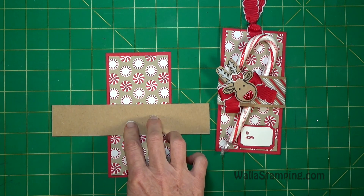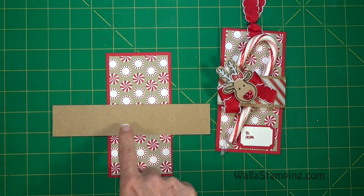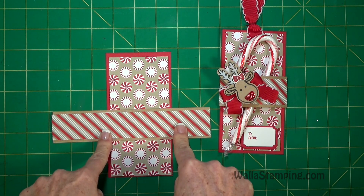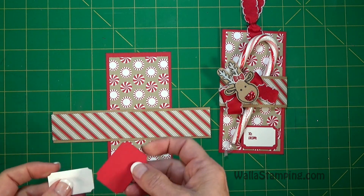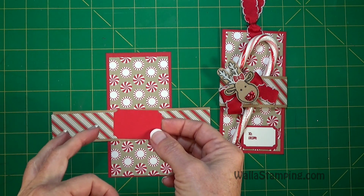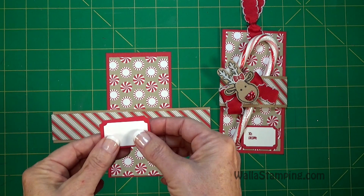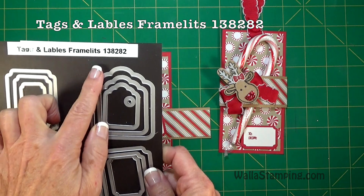So if you use crumb cake for the belly band, use crumb cake for the deer as well. This belly band is cut to seven and a half by one and a half, and you'll need another piece from the Candy Cane Lane Designer Series paper cut at seven and a half by one and a quarter. Then you'll need a couple of scrap pieces for the to and from — some real red, about two inches by one and a half, and then a little bit smaller scrap piece of Whisper White to layer on top to make the tag. What I cut this out with is our Tags Labels Framelits.